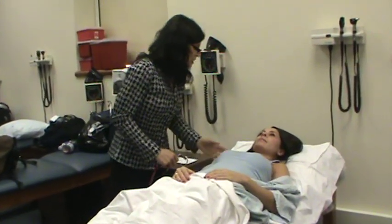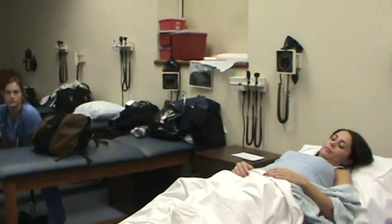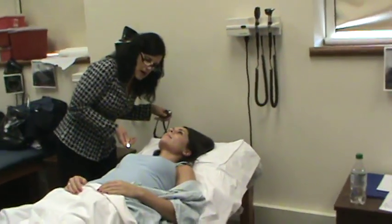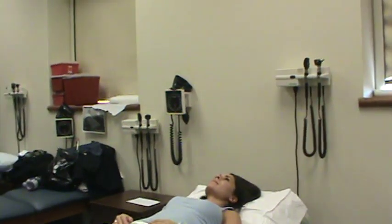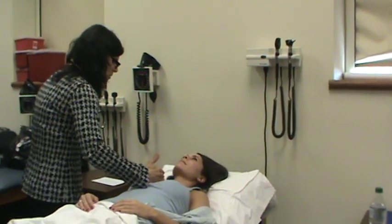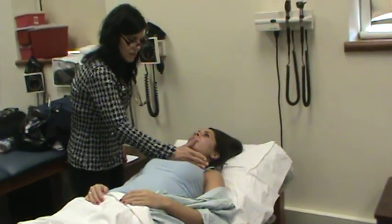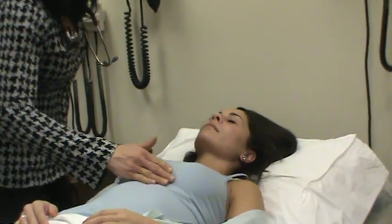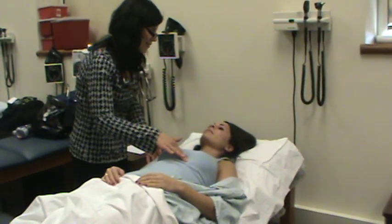Now that I have you laying on the table, I'm going to do basically the same thing I did while you were sitting. The first thing I'm going to do is use the pen light again — use tangential light so I can look for the presence of lifts and heaves, and also to see if I can see the PMI. The next thing I'm going to do is palpate using the ulnar surface of my hand: right sternal border, left sternal border, feeling for thrills, base of the heart, and the apex. While I'm here I'm going to feel the PMI — two fingers right medial to the fifth mid-clavicular line.